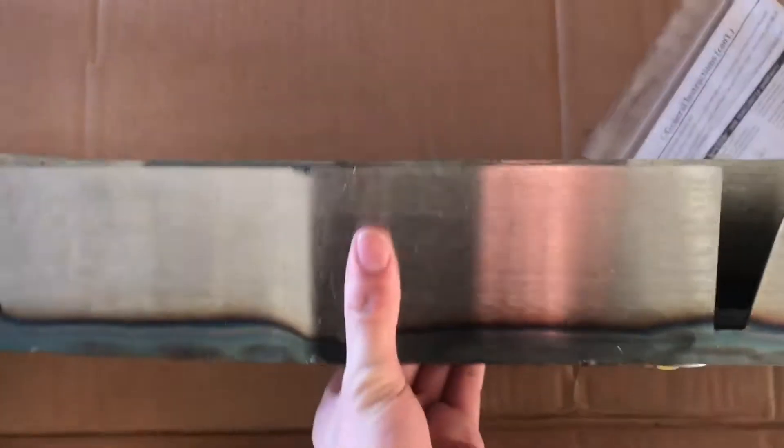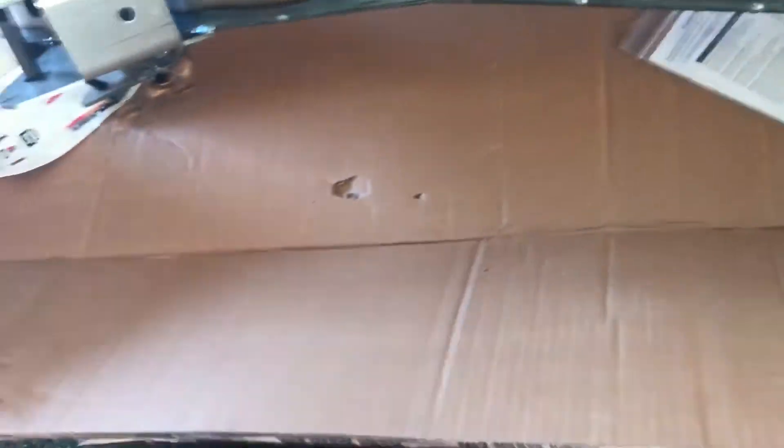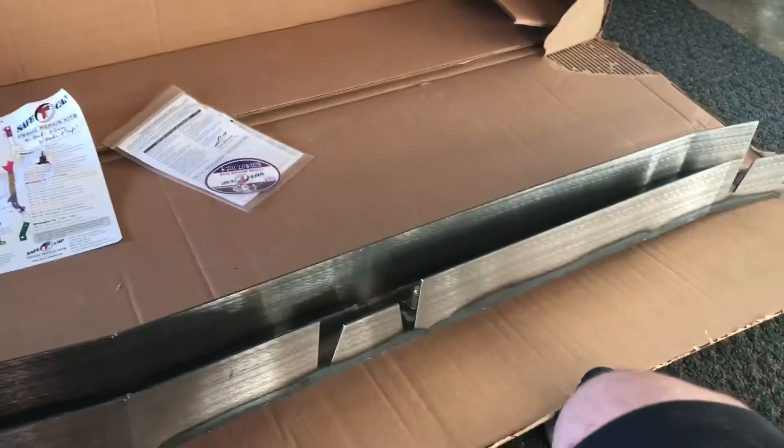We got that piece there — this bit. This is the frame rail. Now this appears to be... I don't know what side. This thing got crushed, unfortunately. I don't know why this got crushed. So it's the frame rail replacement.